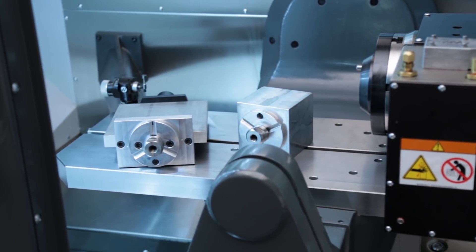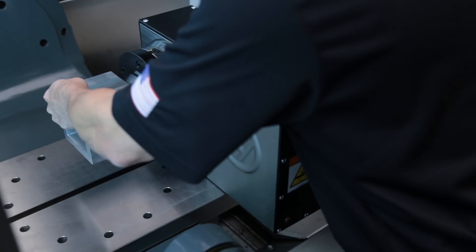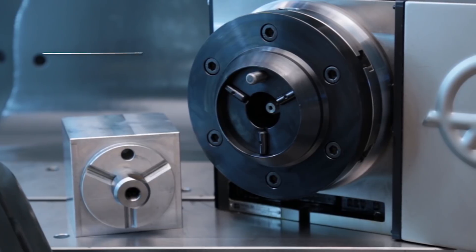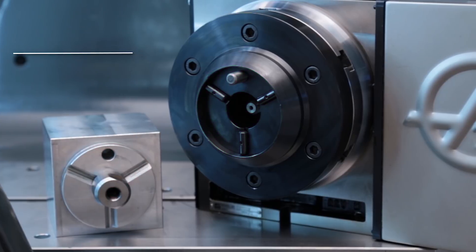The Haas Quick Change System allows you to quickly clamp and unclamp our cube and plate fixtures using the built-in drawbar and air ratchet. The precise alignment features keep each fixture aligned to the rotary for great repeatability.